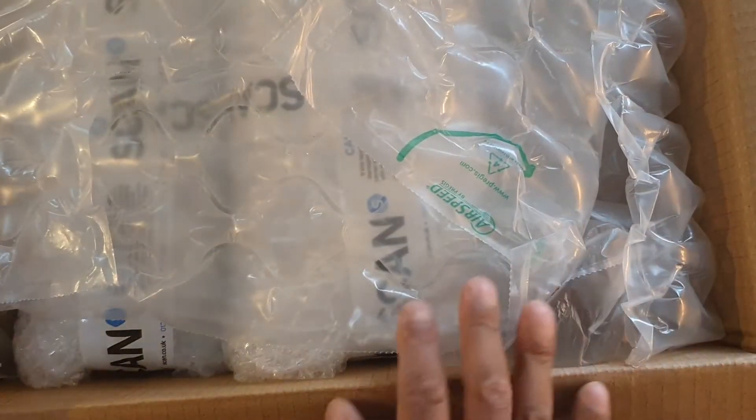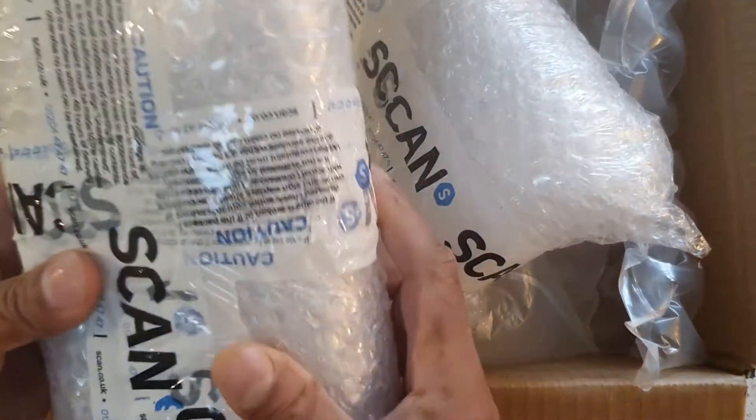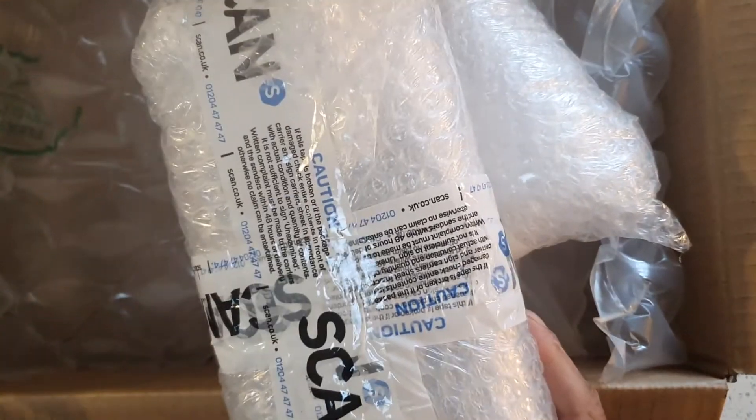This is how a hard drive should be delivered. Look at it — it's just wrapped upon wrap, in a hard box.